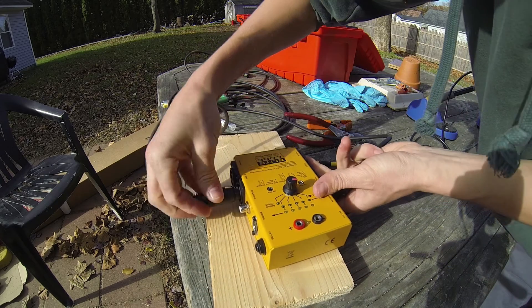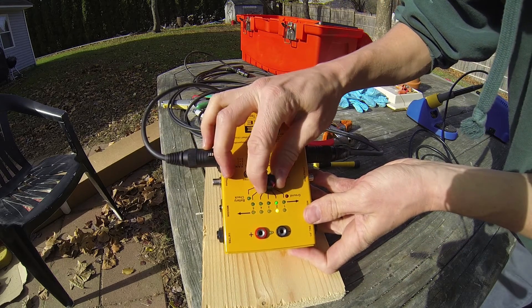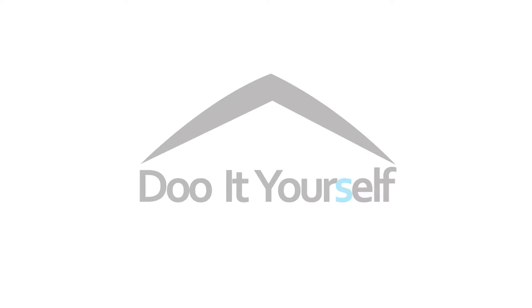I'm going to plug it into a cable tester. There we go — one, one, two, two, three, three. There we go. All set.